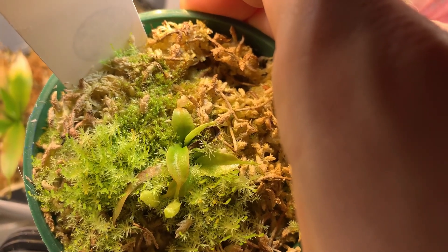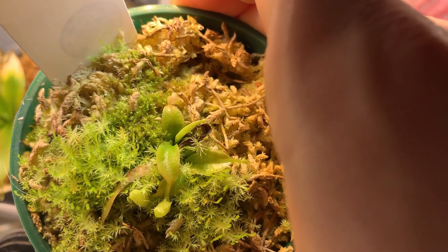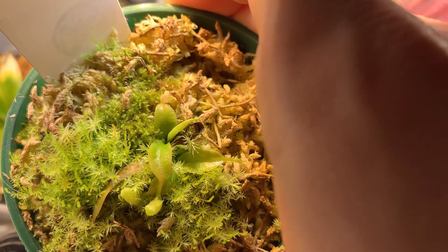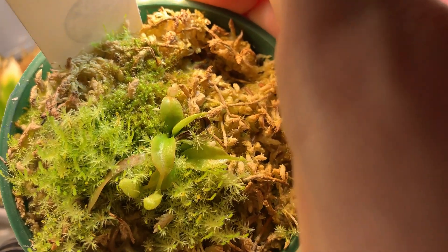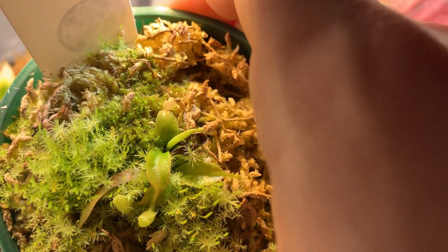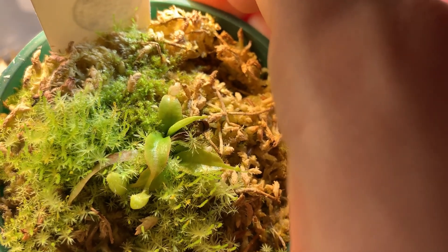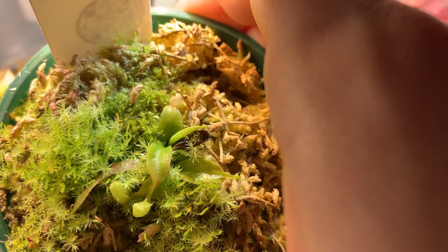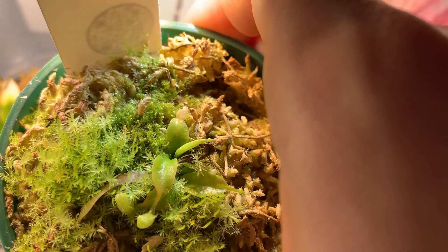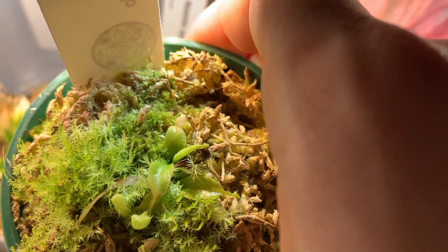I trimmed off all the dead leaves in order to hopefully give the central part, which was still green, as much light as possible, and also to uncover the leaves that were left — which were slightly shaded by the dead ones — and give it the best chance possible. It just sat there for months. Then eventually, when I was looking at the base to see if it was going to basal — by this time I suspected it would, because it had been so long and hadn't declined further — I noticed a bump, but I wasn't sure if it was a basal. I accidentally nicked it with little scissors I was using to hold the moss back, and I hoped I hadn't ruined it.